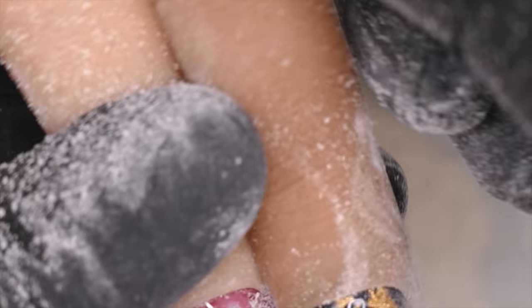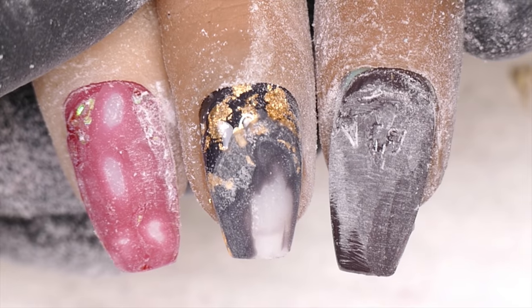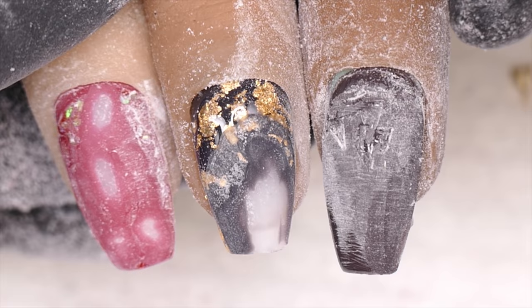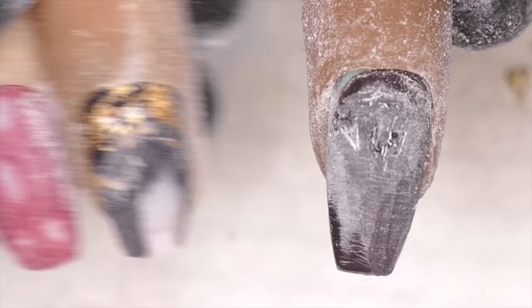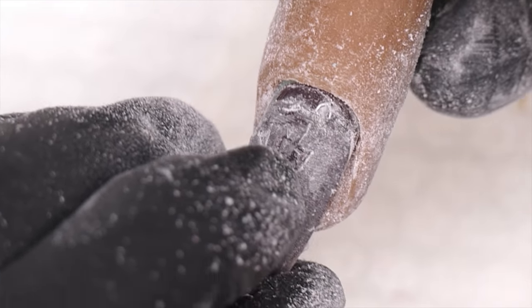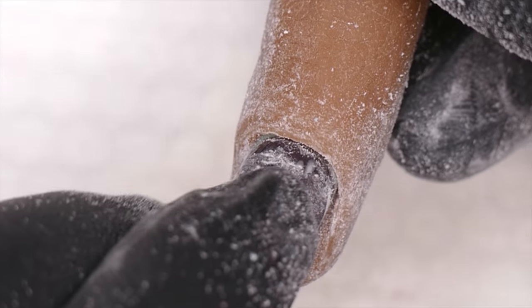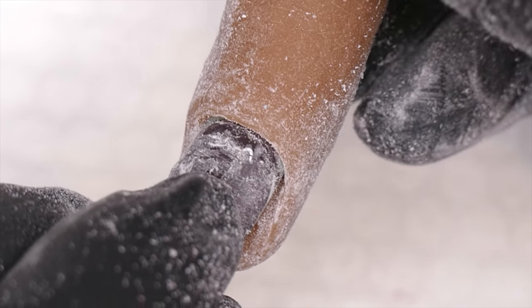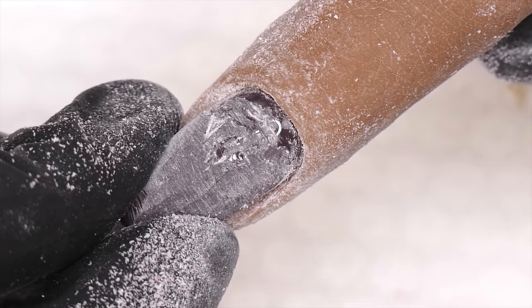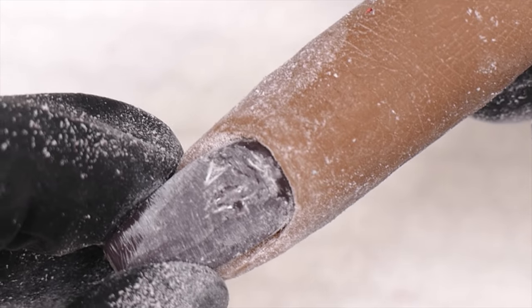That is how I would remove all these different types of product. I really recommend doing it with an e-file, but you can see we're able to remove almost anything we can encapsulate. The same goes for crystals — Swarovski crystals are usually easier because we're not putting gel over the top, just around them, so they're easy to pop off as well. Learning the fundamentals I've been teaching you is really important.